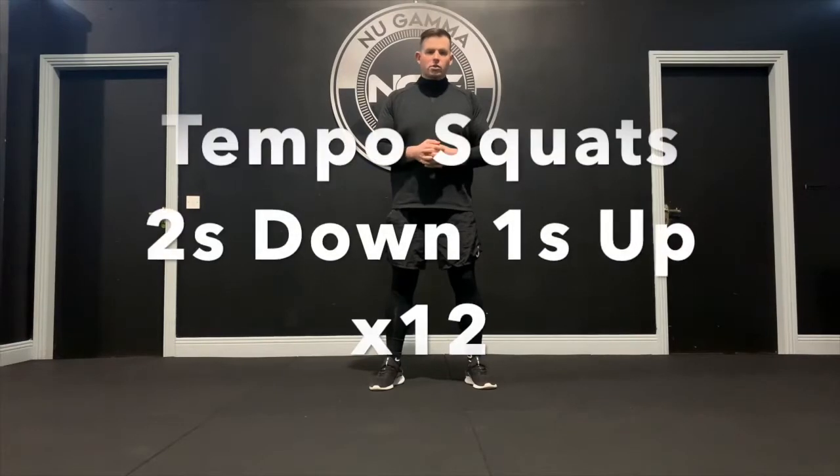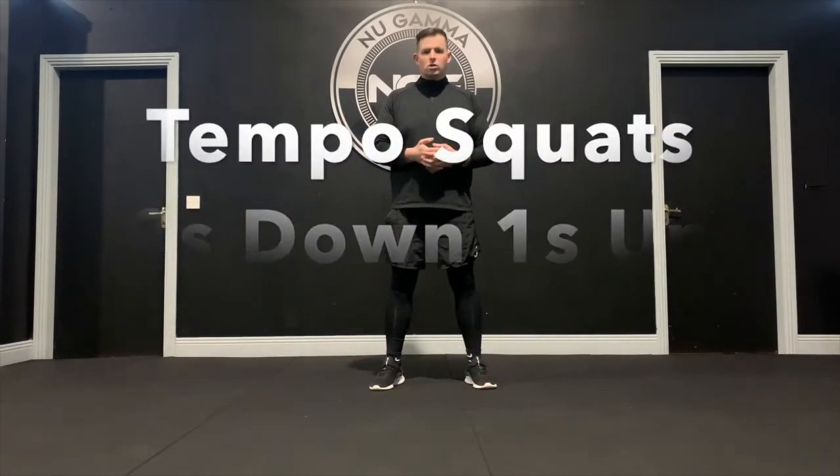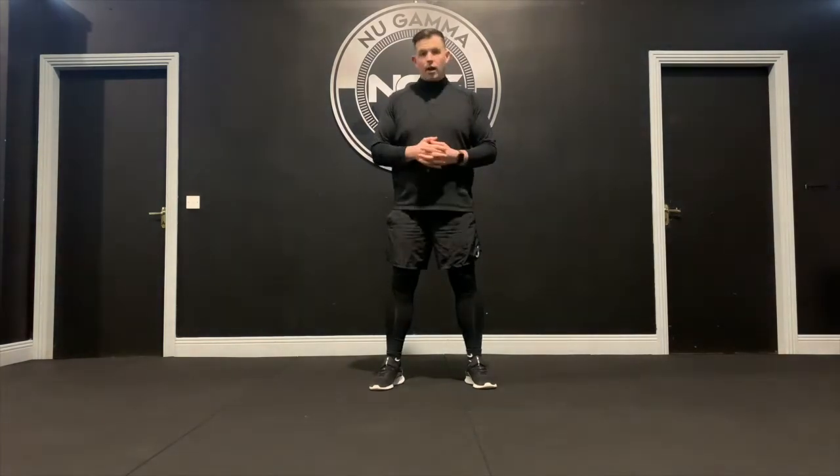For your first exercise in the total body session, we're going to work through tempo squats. This is like a bodyweight squat but we're going to add time under tension — you're going to hold on the way down for two full seconds, as in one Mississippi, two Mississippi, then one second up. Work through that for the set.